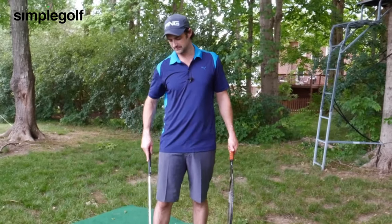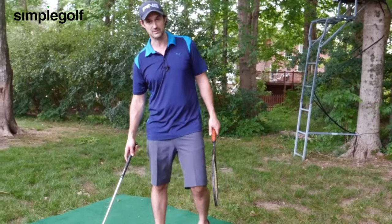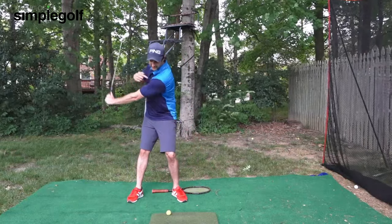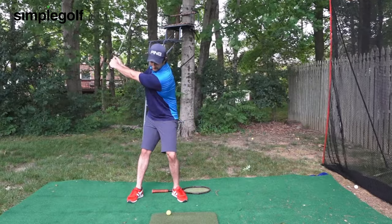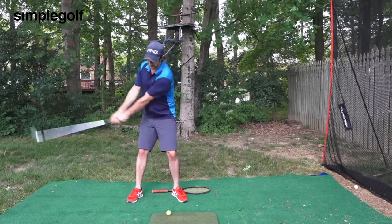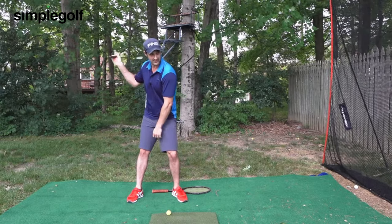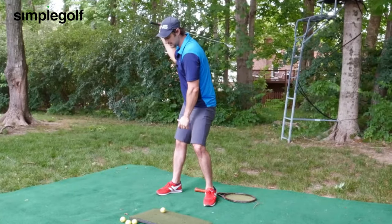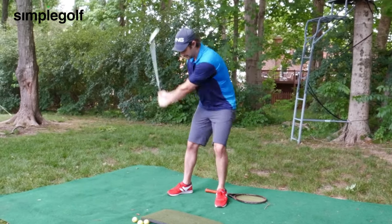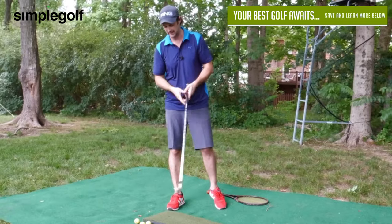As far as the backswing goes, all I want you to feel for this drill is your left shoulder going down. That's all. From there, the arms are going to flow to wherever they need to be, and we're going to be relatively loaded in a nice, wider, comfortable position — just with that left shoulder going down — and we're swinging through. So if you need a backswing thought, that's what we're going to have.